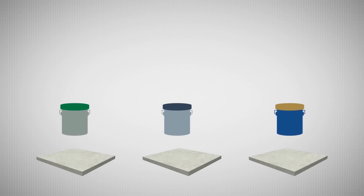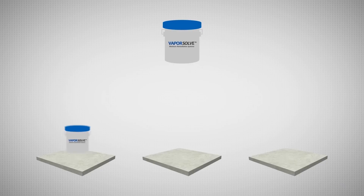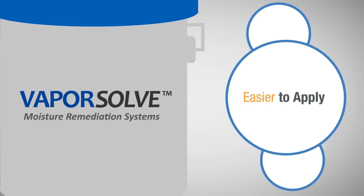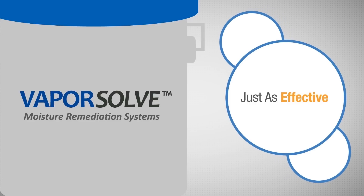Unlike many competitive moisture remediation systems, Vaporsolve can be used with any level of concrete moisture, from 6 pounds to 20 pounds or more. Not only is it easier to apply, it's just as effective as much more complex and costly products.